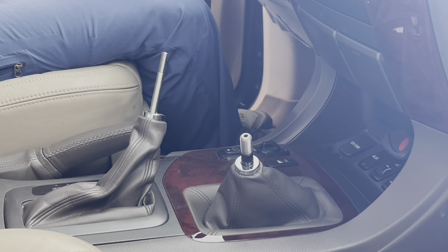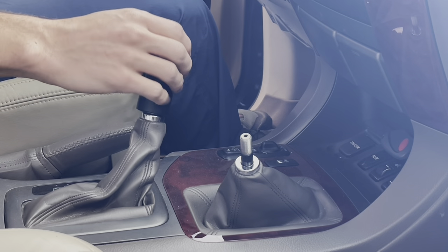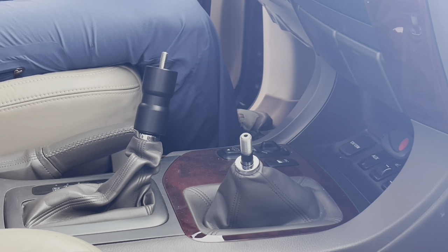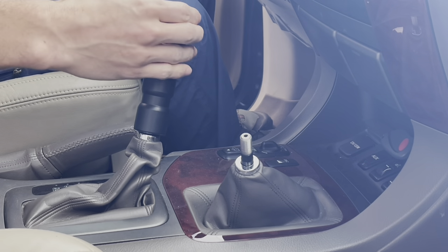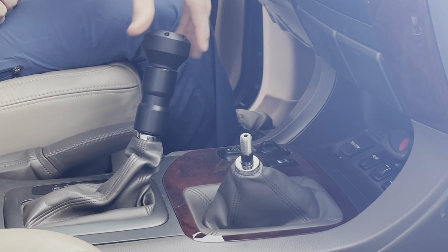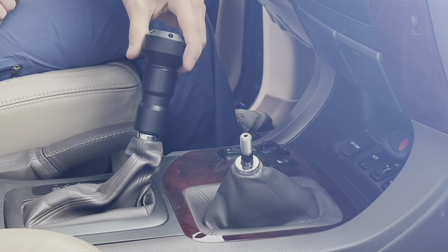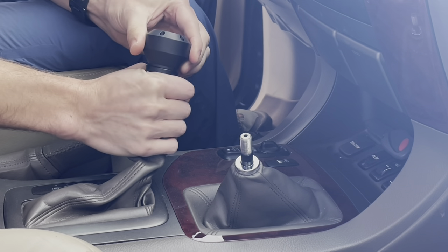Now we'll get the new ones on, starting with the shift knob. Take the portion with the indent, put the indent up, and thread it on all the way to the bottom. Then take your lock nut and put that on. Take the shift knob top and tighten it on as far as it goes. If it's not lined up how you want, loosen it until it is lined up, then tighten the bottom and the lock nut will keep it in place.